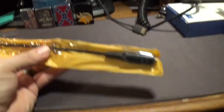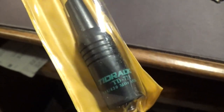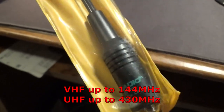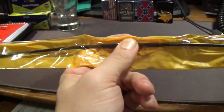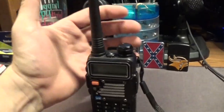It also gives you the extended antenna — this is the Tid Radio TD-771, 144 MHz to 433 MHz. It's not as wide-banded as the rubber ducky antenna that it comes with. These might be okay for ham operators, but not what we're going to use it for.